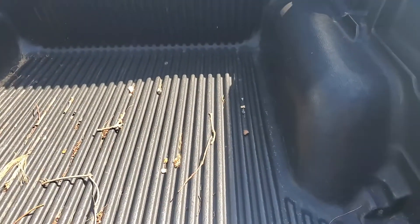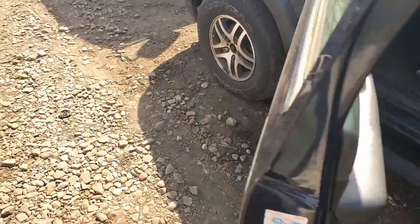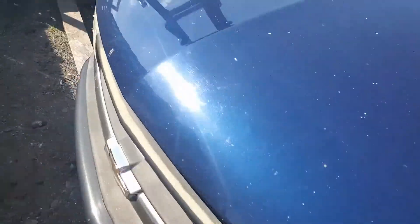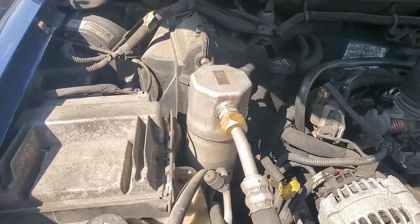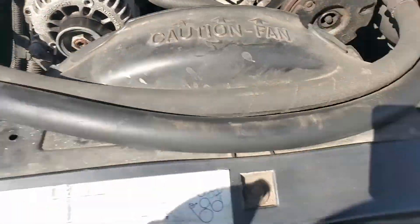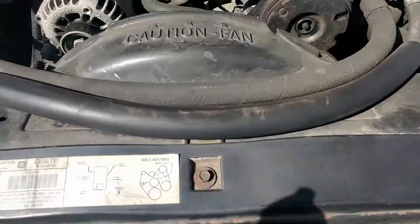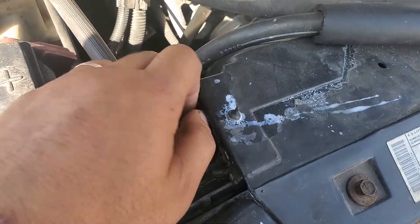With the car cold, we're going to open the hood. We're working on this 2003 Chevy S10 — I was told it has a head gasket issue. Ready at the radiator cap, and it looks to me like there was a leak here somewhere.